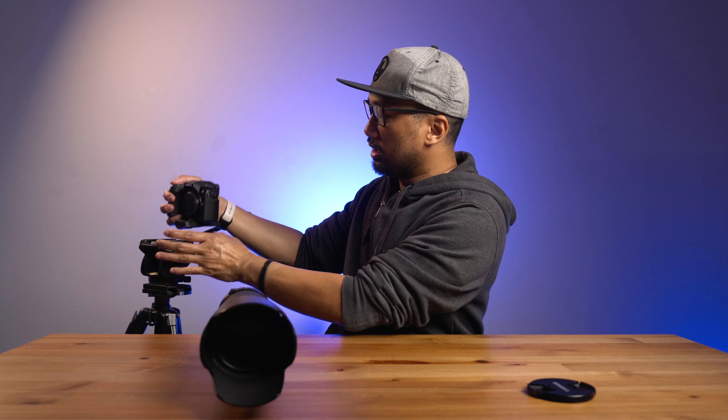Good morning, good afternoon, good evening. My name is Bernie and in today's video I will be showing you this Tamron 70 to 200 millimeter EF lens. Let's do it right now.